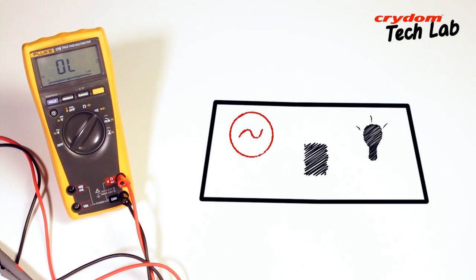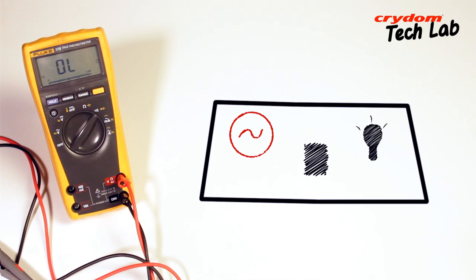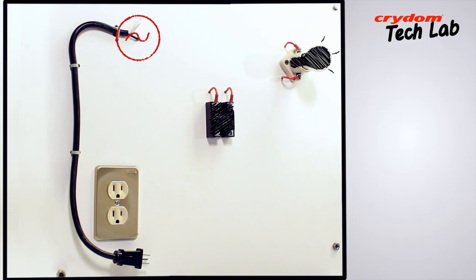Note that line voltage will be present during this test on various terminals, so be careful.